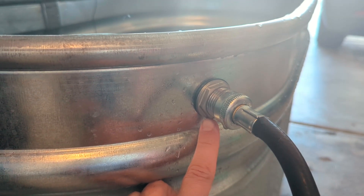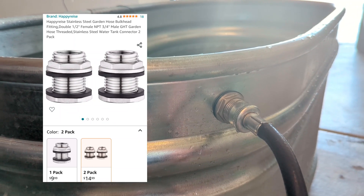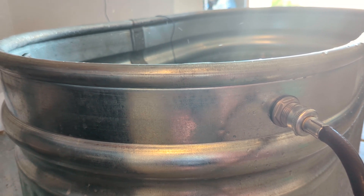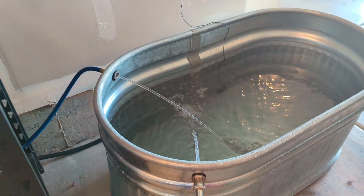These are called bulkheads. I drilled into the tub so I can have better recirculation. I probably could have done it a little bit lower, but I'm happy with it because when I'm in it the water recirculates very well.